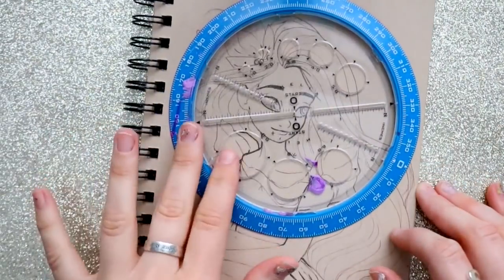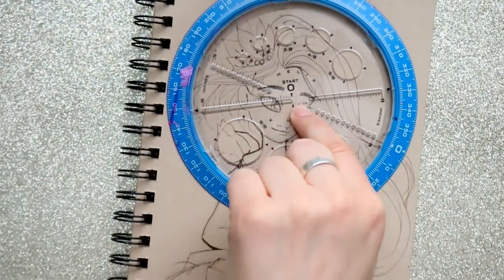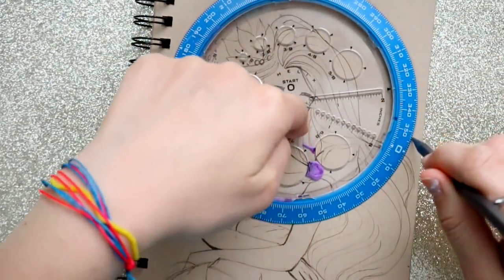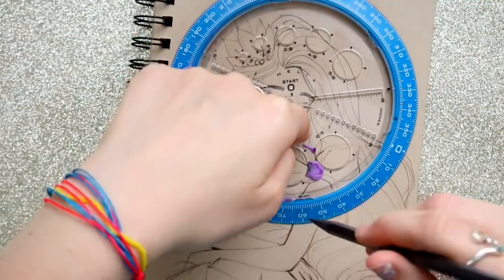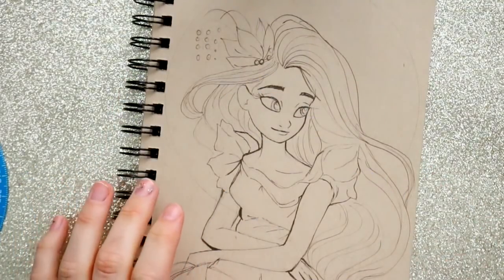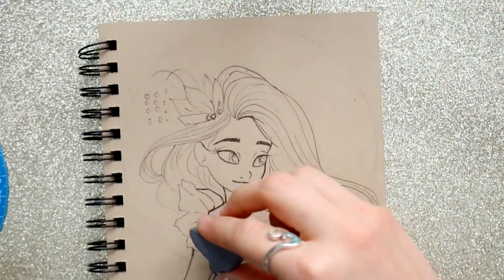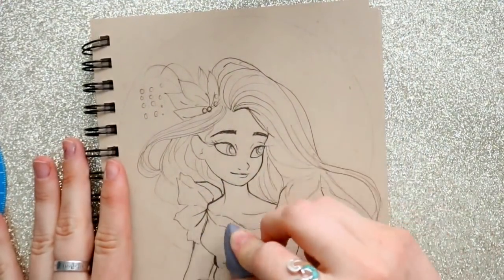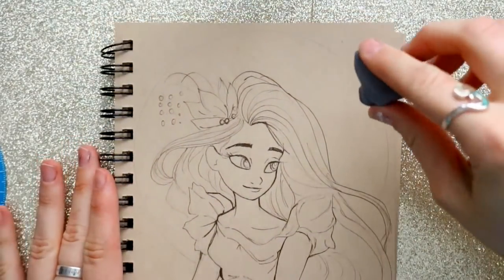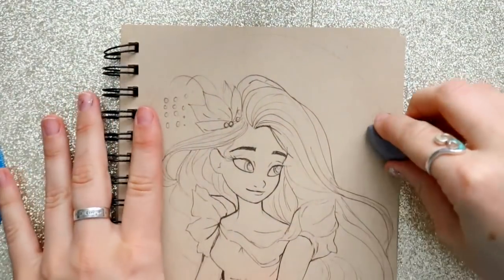What I have here is very similar to a compass — you can get these at Michael's and Hobby Lobby, I got this one from Hobby Lobby. I love putting circles as backgrounds to my characters so I can fill them up with color or just give a little pop to my characters. I showed this in my sketching video a couple weeks ago and it's just a way to really make the characters pop.